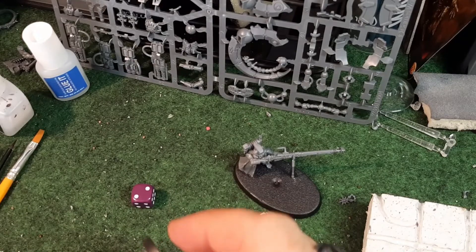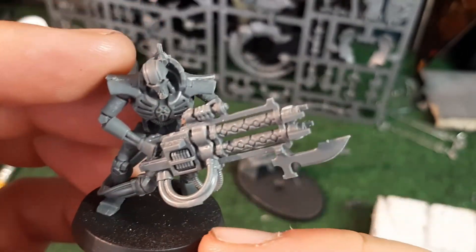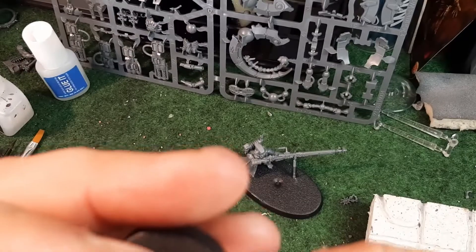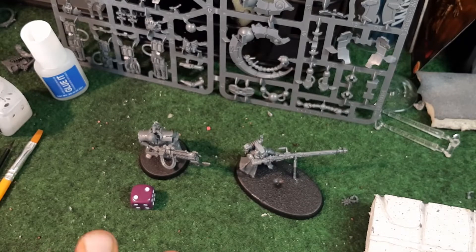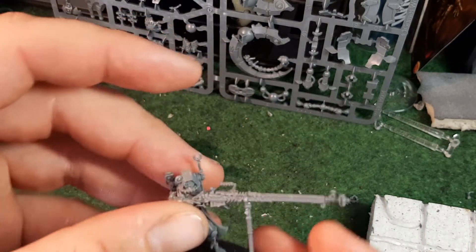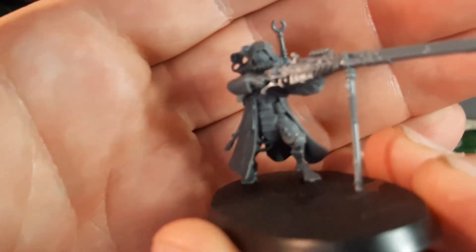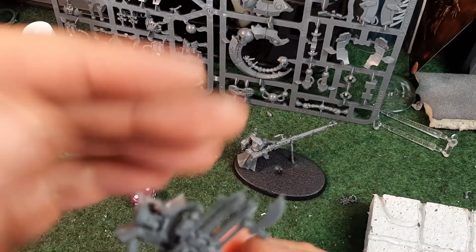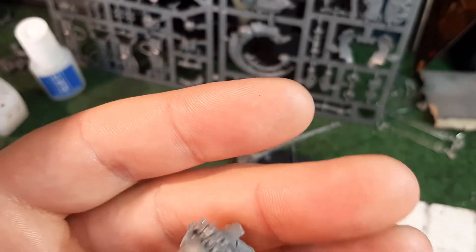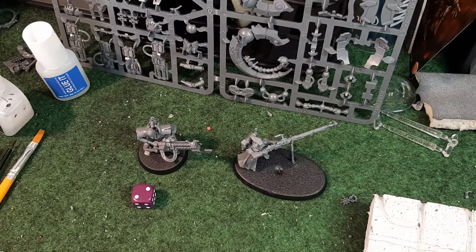So the first thing I need to do is grab all the bases, then give them an undercoat, and then I will start working away on them. Now both of these models are very easy to paint. Some people think the Skitarii Rangers - most of their body is all cybernetic stuff - so they are pretty straightforward to paint as well. And the Immortals are very easy to paint also. So I'm going to crack on with that and come back when they're all set up ready to go.